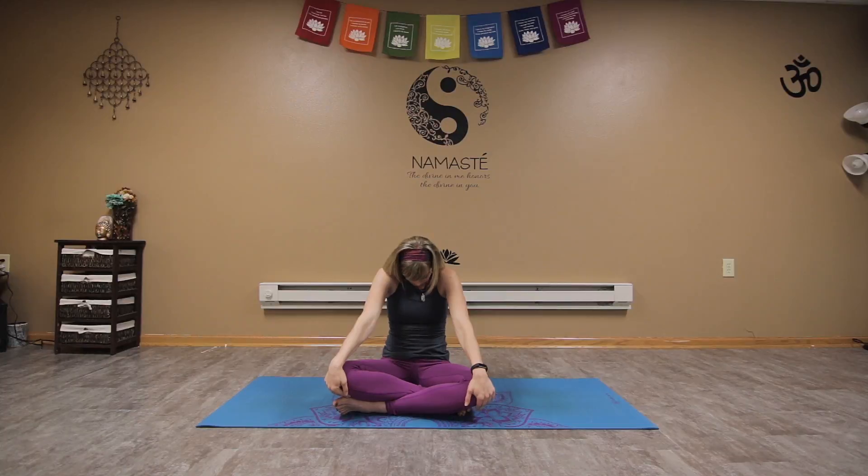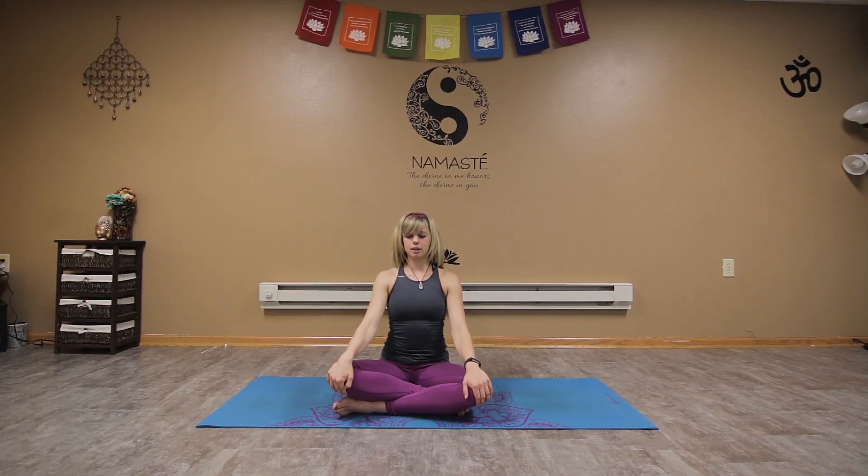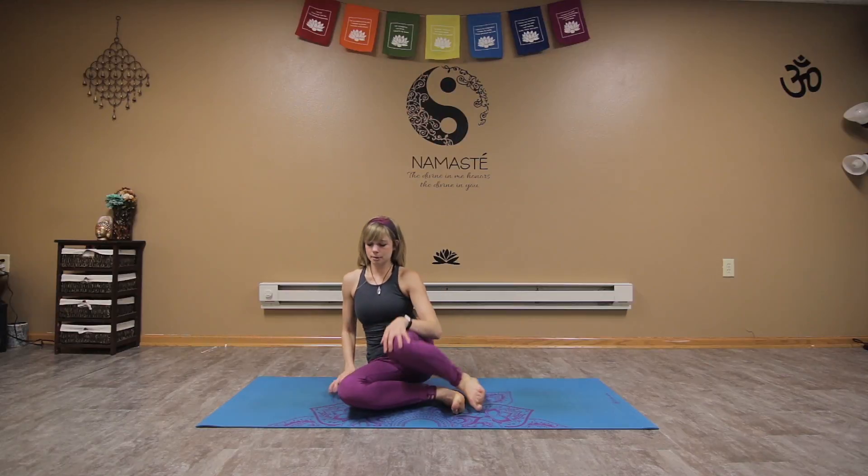As you exhale, place the hands on the knees, round the shoulders up, lift the upper back, and tuck the chin. Inhale coming back to center. Let's come around into a tabletop position.